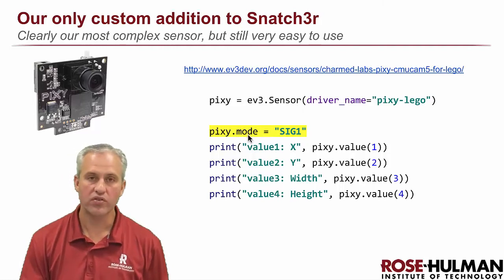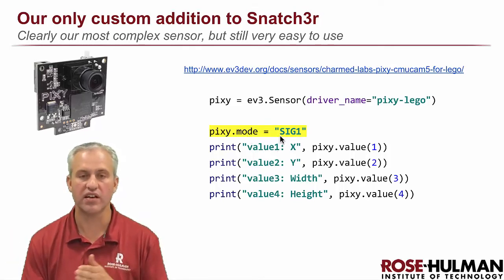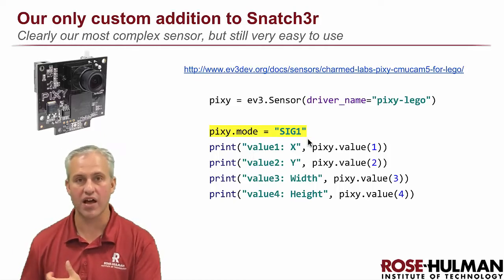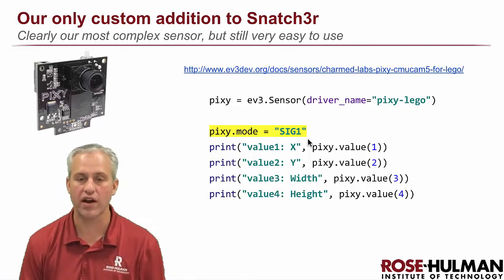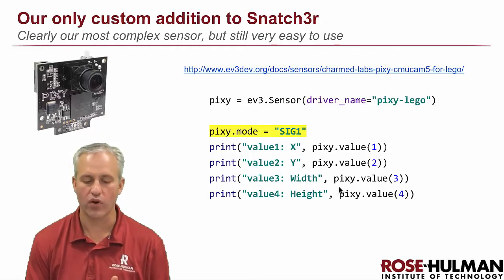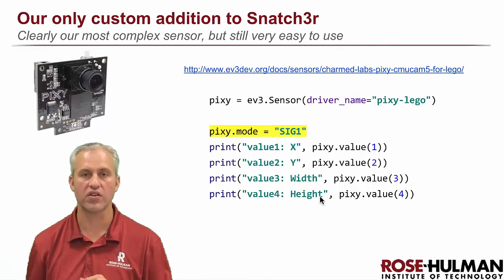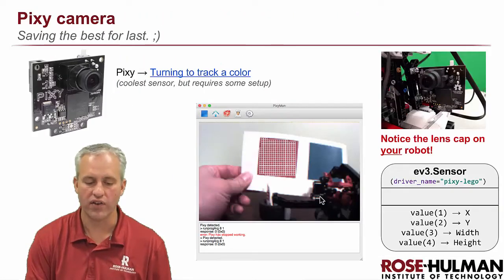Every sensor has modes. The Pixie's modes let you specify which color signature you want. We'll say `sig1` for color signature 1. If you wanted signature 2 you'd say `sig2`. To use two at the same time, you'd set mode 1, get values, then set mode 2, get values. In the modules we'll always use sig1. Once you've set the mode you call `.value()` — value 1 is x, 2 is y, 3 is width, and 4 is height. There's also a value 0, but it's not important here. This gives you the largest detected blob's x, y, width, and height.